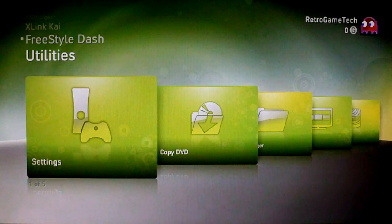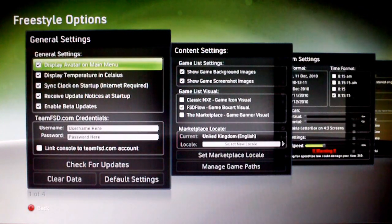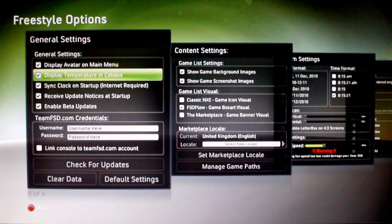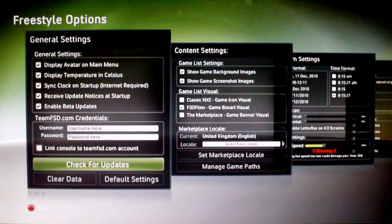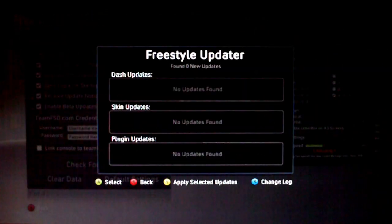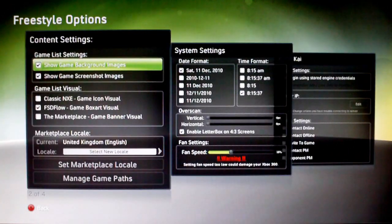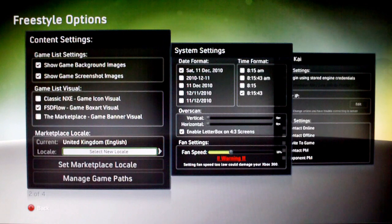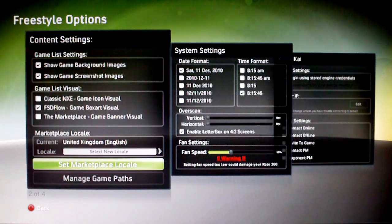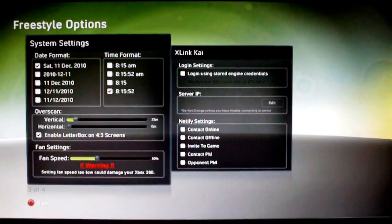Going into the settings tab you're presented with a load of different options you can adjust. You can choose whether to display your avatar on the main menu, display the temperature in Celsius, have the clock sync up when you start the console, and enable automatic updates. You can check manually for updates, clear data, default settings, and choose how you're going to display your game library. You can choose your marketplace locale, manage game paths, adjust date format, time format, and also adjust the overscan of the screen.